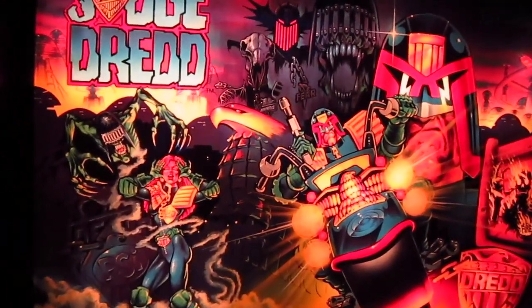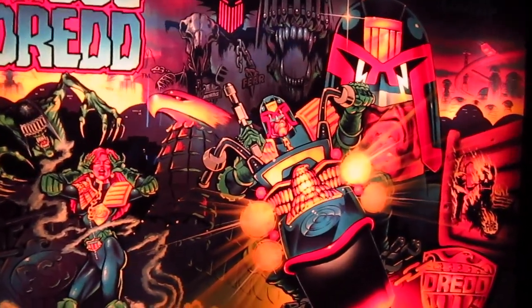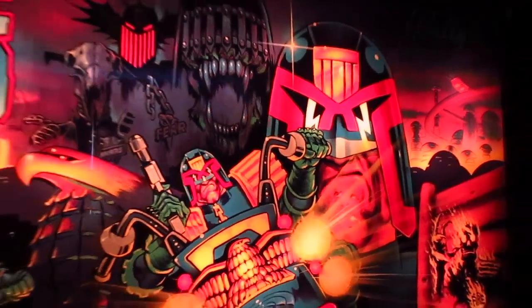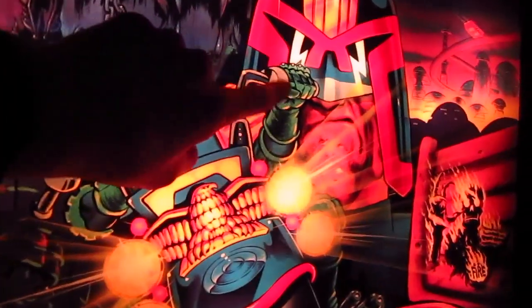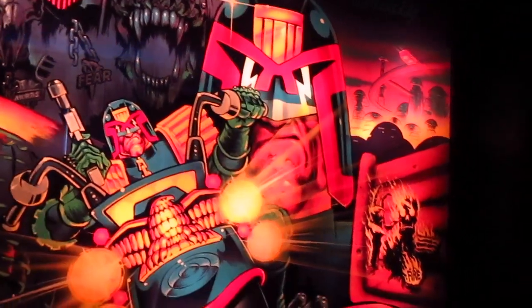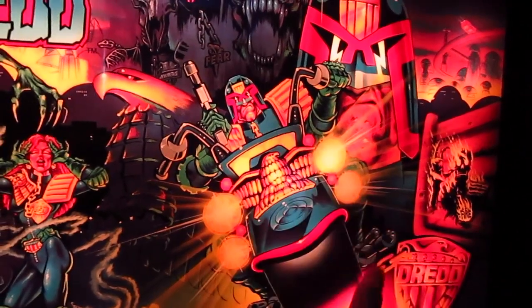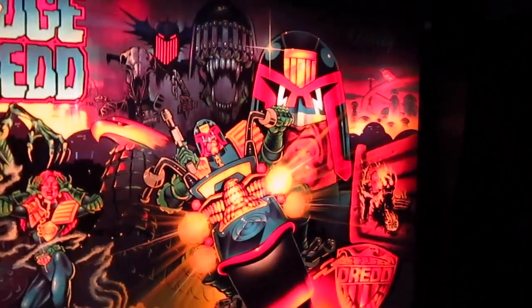It looks really nice. The only thing I don't like about this Translite is why we have the main character two times. It's a little bit confusing to have the same character twice on the Translite. I don't know why they decided to do that, because the hand of this small Judge Dredd is covering part of his face. Maybe they should have removed this image and just kept the large one, because then the big face would look a lot better.